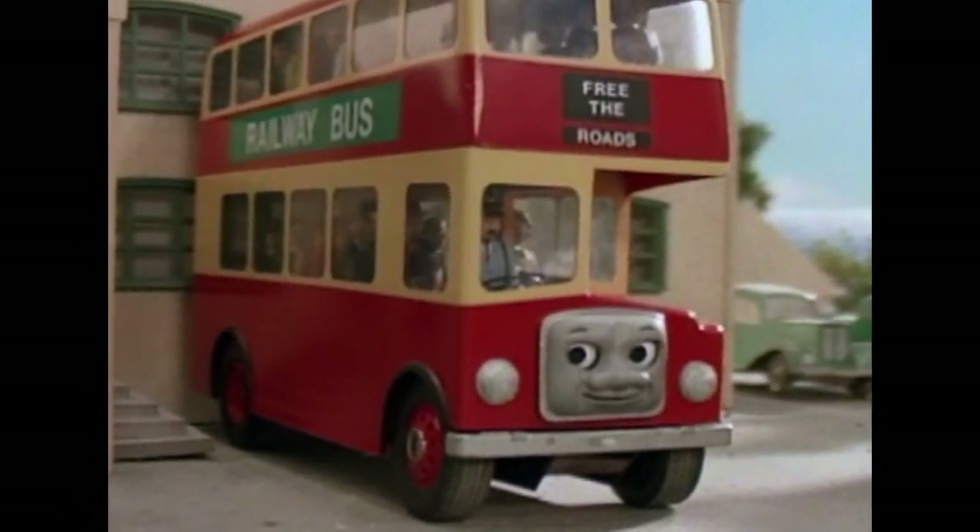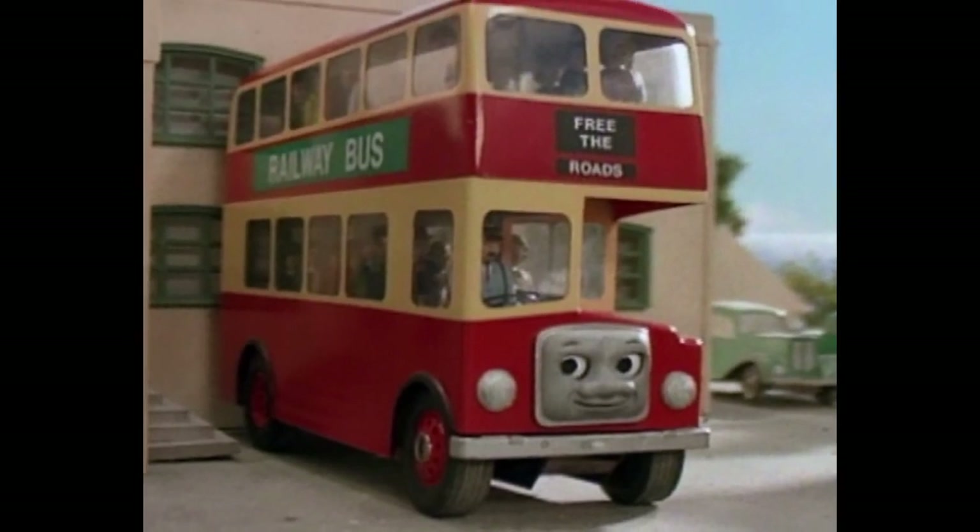The same thing can be said for Bulgy — he is one of the main characters that has been around since the classic era of Thomas. I'm really excited to see what they'll have to offer with this one, and I think it's pretty clear they're going to make him as a non-rail character, similar to the other non-rail characters we've gotten like Bertie, Terence, Harold the Helicopter, Jeremy — just to name a few.